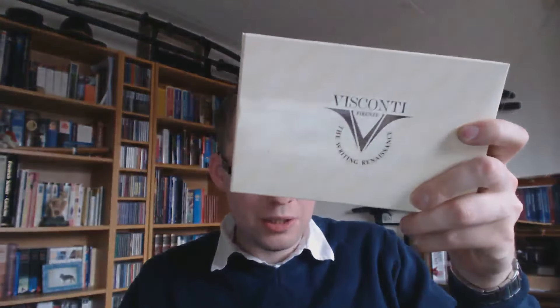Hey there! Today we're going to talk about a fantastic pen — a pen that I really, really like. I've only had it for a fairly short time, and I'm already completely in love with it. It's a pen by this brand. By now it should no longer be a secret that I'm quite a fan of this brand: Visconti.